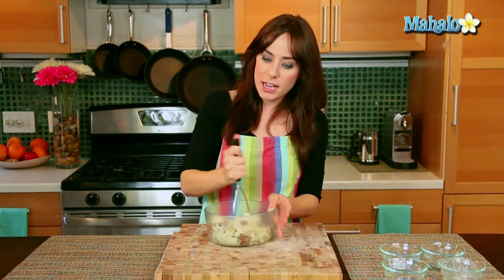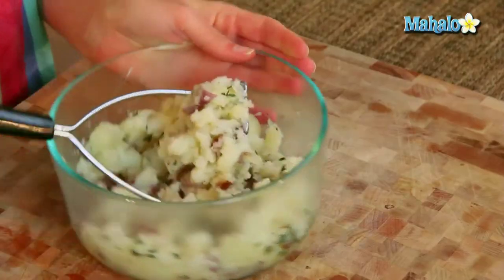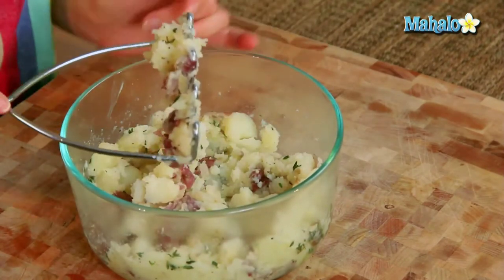Everything together — just mash, making sure everything is mixed up, and also to the consistency that you like. If you like smashed potatoes and prefer them to be kind of whole chunks like this, you could stop.